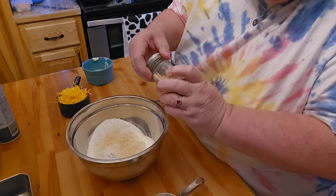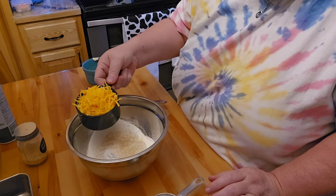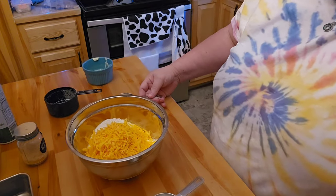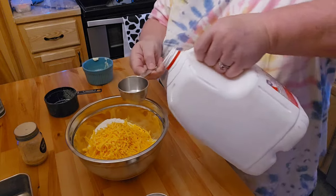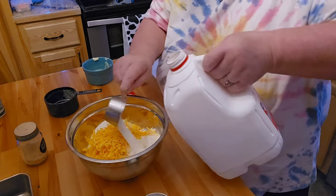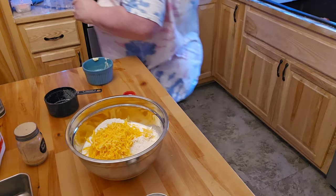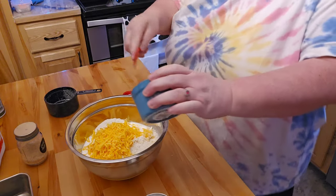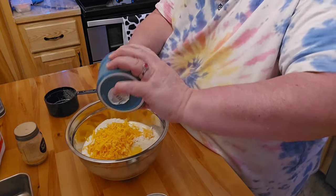And then I go ahead and put in one cup of cheddar cheese — it's the mild cheddar. And then it's going to ask for two-thirds cups of milk, so I'm going to go ahead and pop this in here. There's one-third, there's two-thirds. And then it asks for two tablespoons of melted butter. Let me get my little scraper out and put that in there, get that all nicely scraped out.